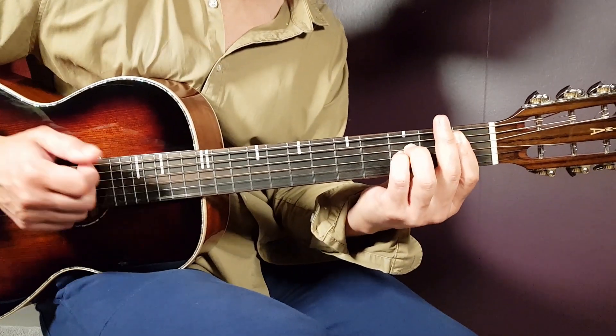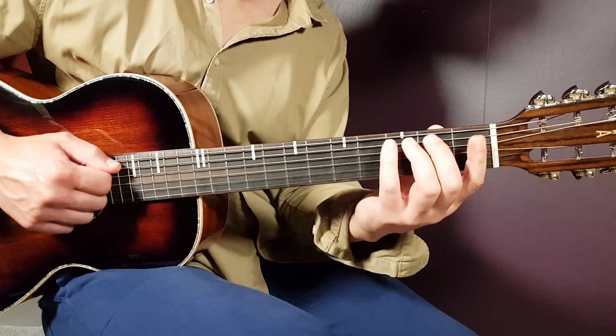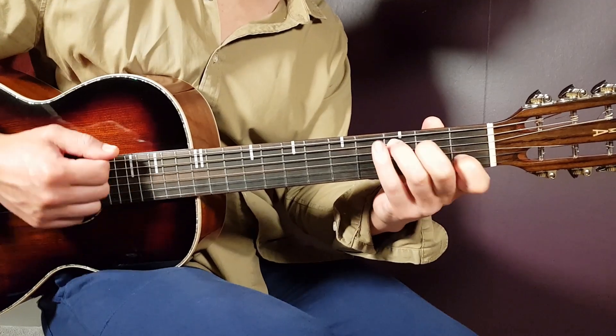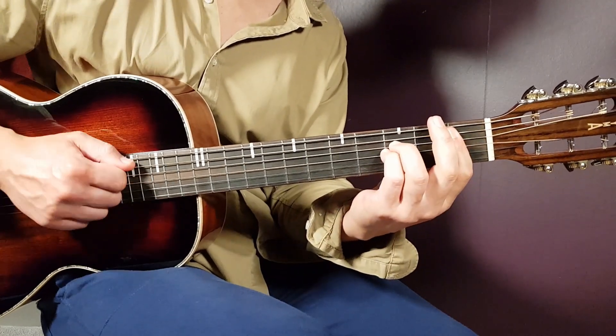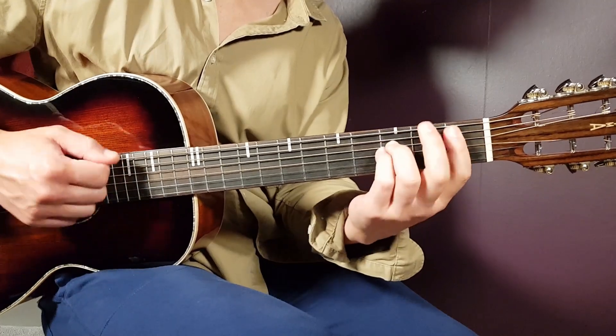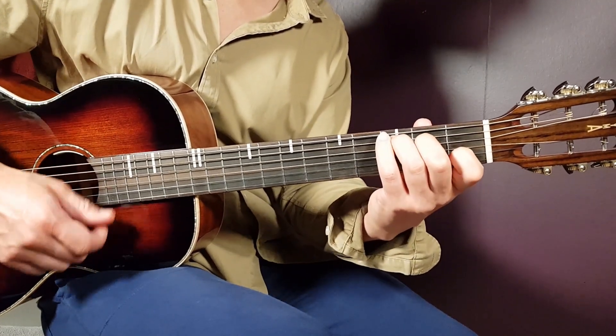So three rounds of A-sharp two, D minor, C — and then the fourth round: A-sharp, F, C. Again.